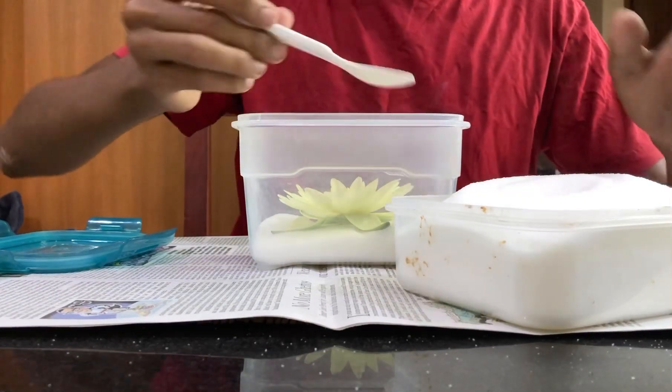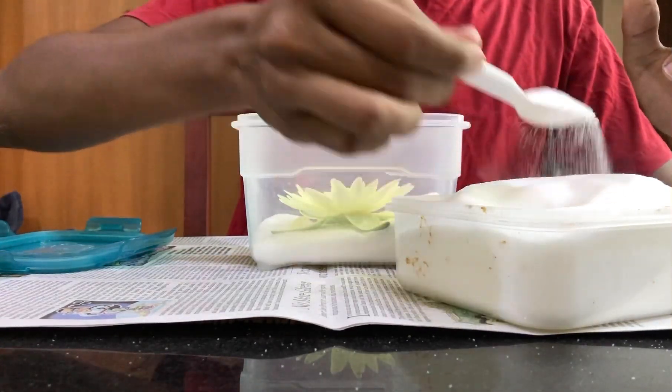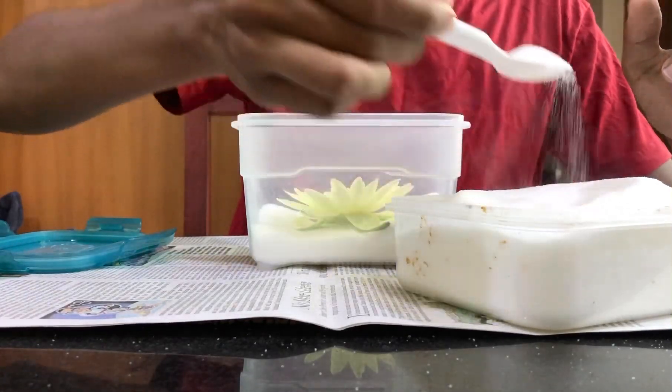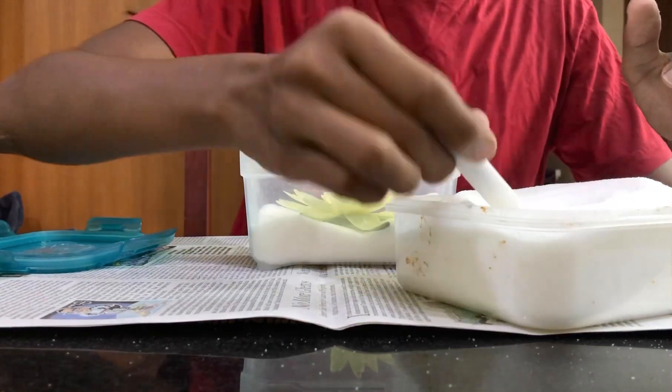If poured from the centre, it would just press the flower down — I hope you get it. Start adding carefully so that the flower shape doesn't get affected.